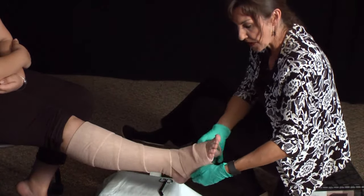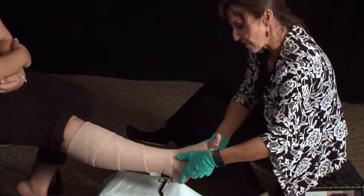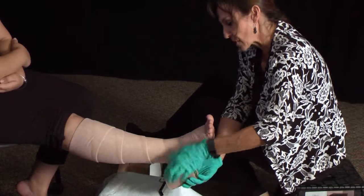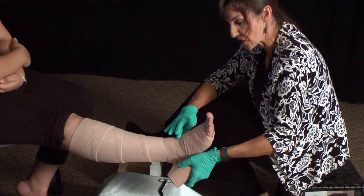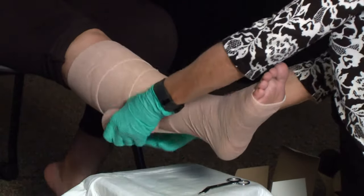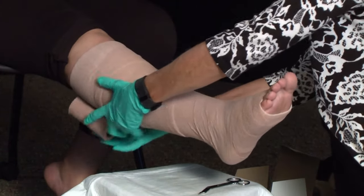Same thing — we are starting at the base of the toes, going around in a 50% spiral overlap. We will just have her flex her heel. When you are applying these, it is important to try to get the patient to flex so they don't end up with excess pressure at this point here on the top of the foot.